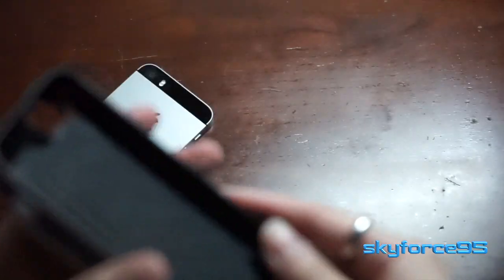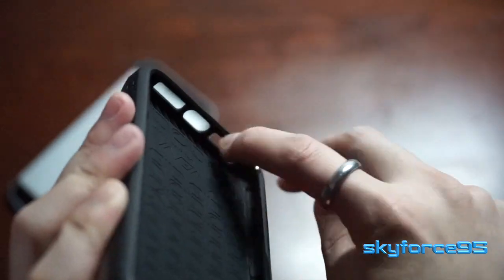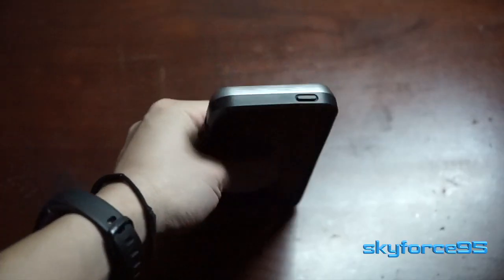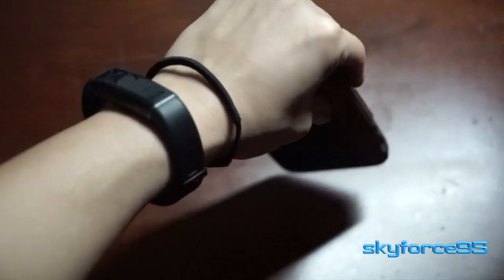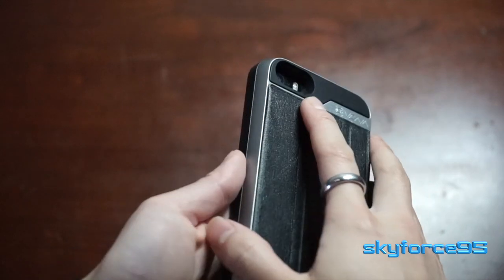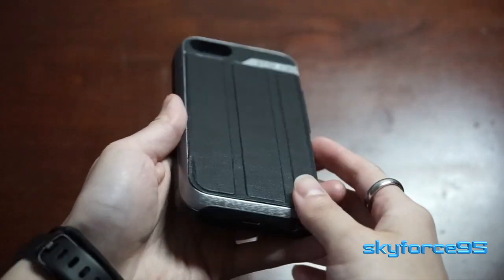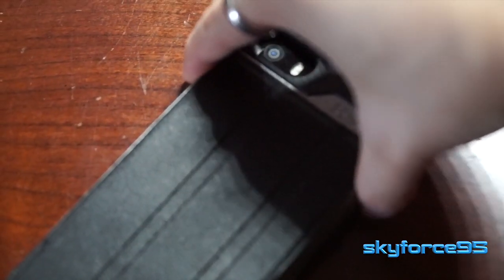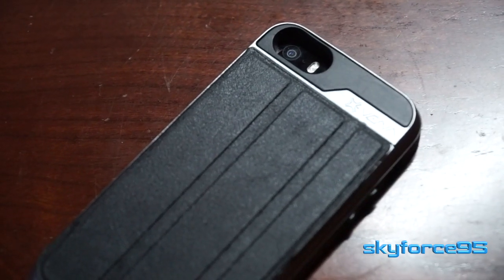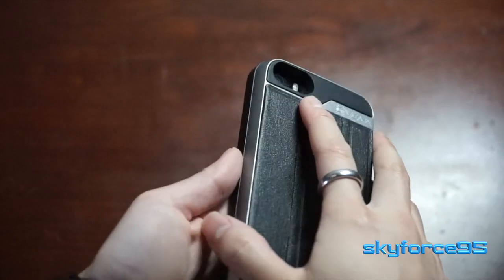If you take a look at the inside of the case, you can see pockets of space towards the edges, especially in the corners. This is going to help with drop protection to protect the screen during a fall. Moving on to the back — the cutout for the camera is very nicely laid out. There are no problems with lens flare when I'm taking pictures. Sometimes case manufacturers do overlook this, so I'm glad they took careful detail to not mess up your photos.